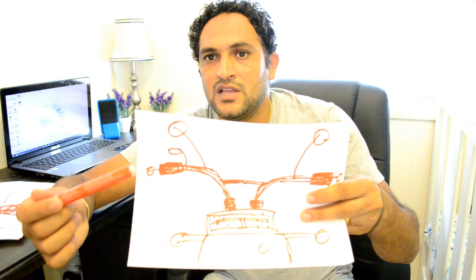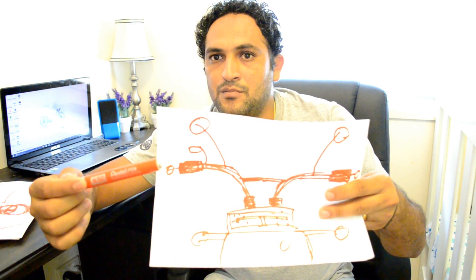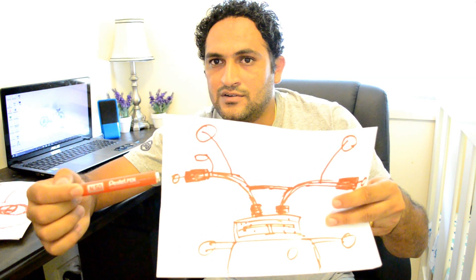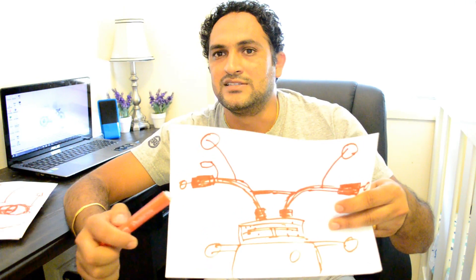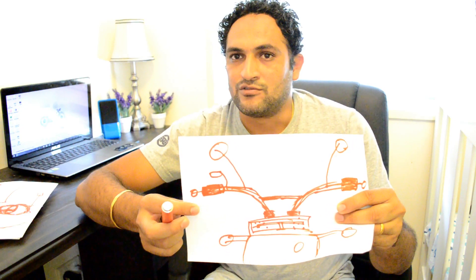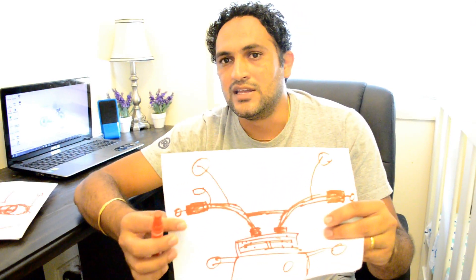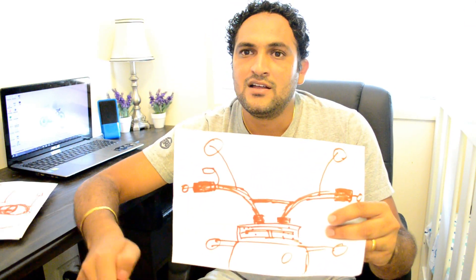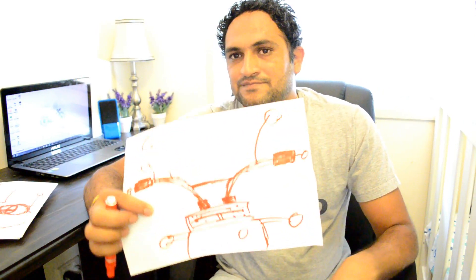If you want to reduce the vibration a little bit more, you can buy end bar mirrors. They are pretty handy and pretty good — you can just turn your head and see what's going on behind you. The problem with these mirrors is if you drop your bike they break straight away. They're not great off-road in the bush, but they are pretty good-looking mirrors. So that was the vibration problem.